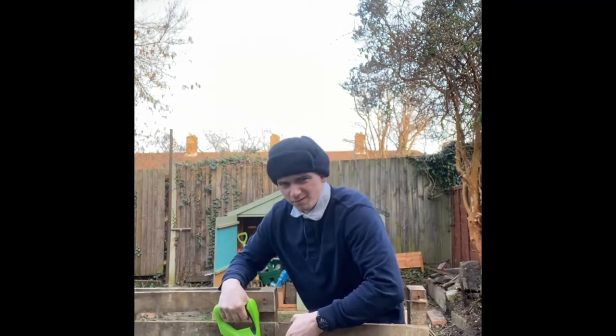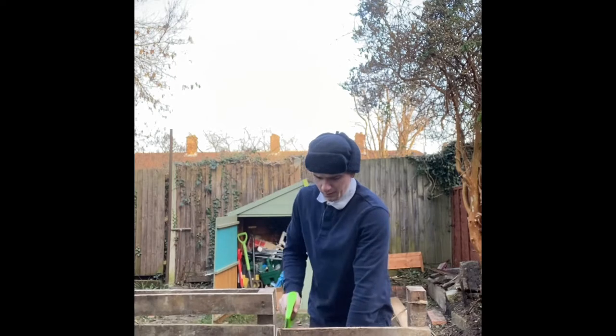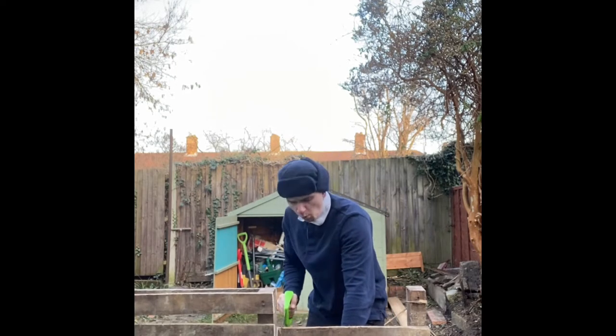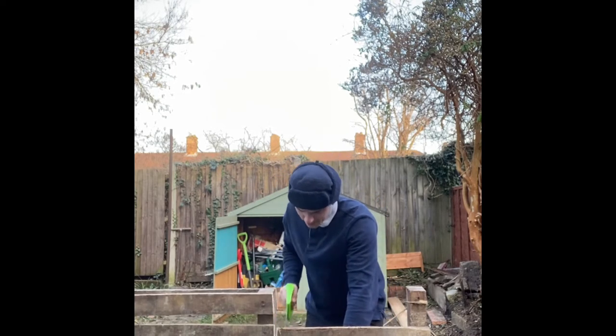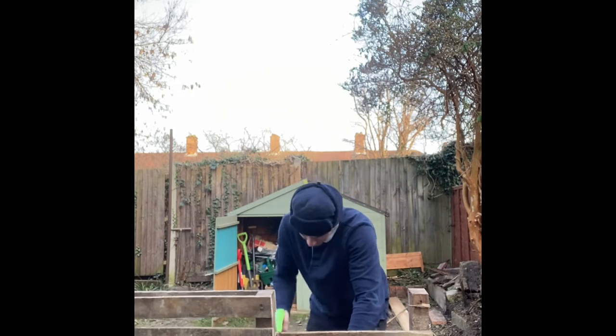Just take these ones off. One, two, three — use the whole saw.